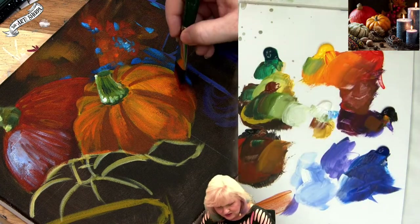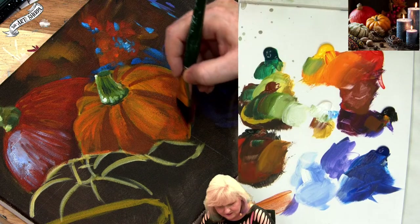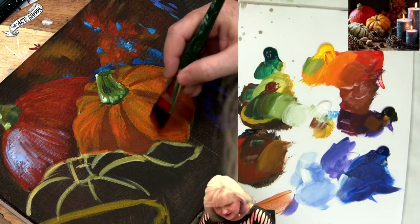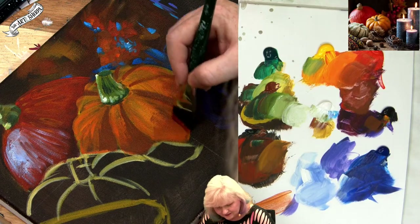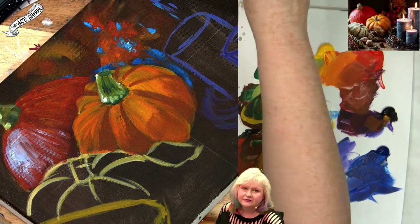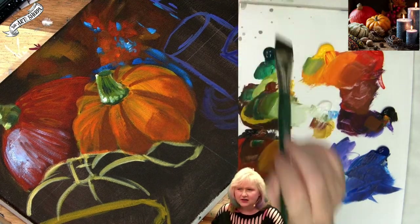Get a little more orange coming up here. I'm just playing with those values, a little more red into my brown. Look at that go. It starts very early on — if you're getting your values correct, if you're getting your temperatures correct, you're going to start to get a painting very, very early on.